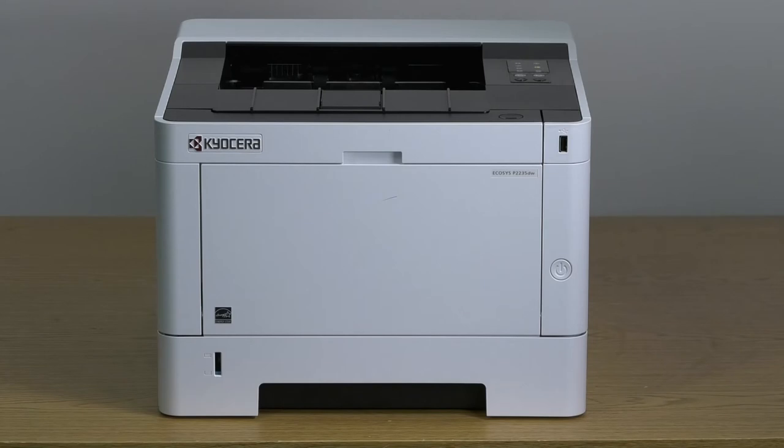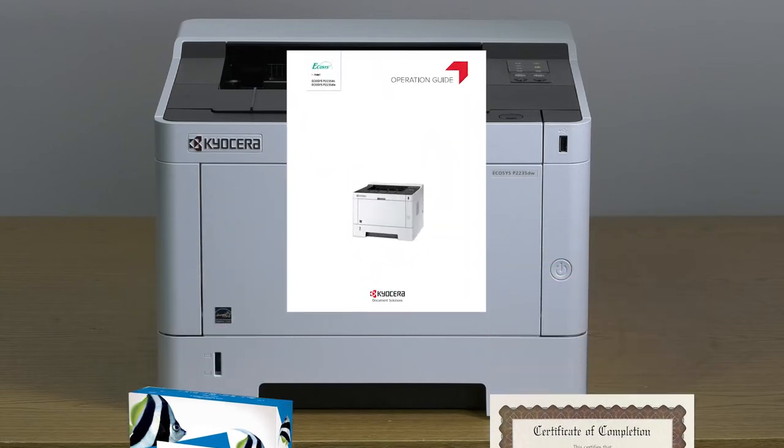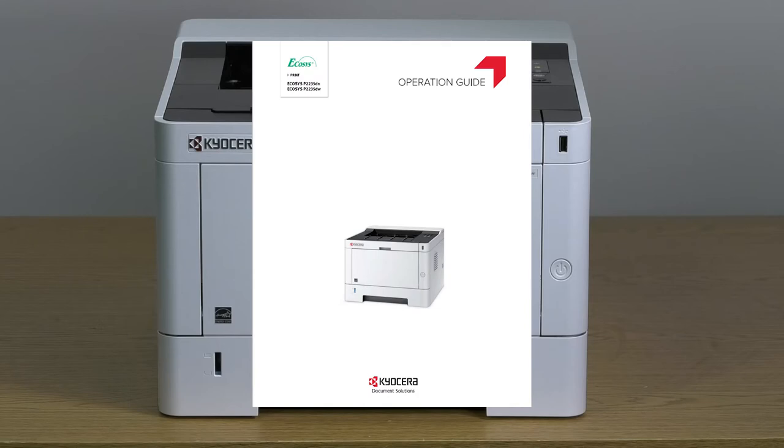This printer can print onto a large variety of paper types, for example, plain and pre-printed paper. A full list of supported paper sizes and types can be found in the P2235DW operation guide.